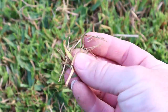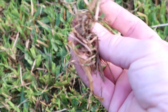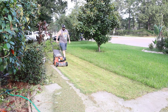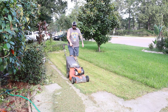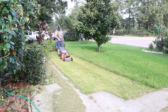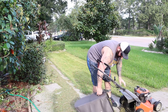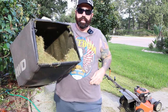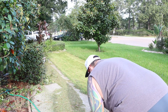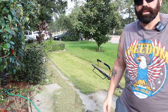We'll make a couple more passes to get all this thatch out - all that dead grass. Here's bag number two. You want to empty it about halfway - when it's halfway full, empty it into your trash bag. Let's go look at it.